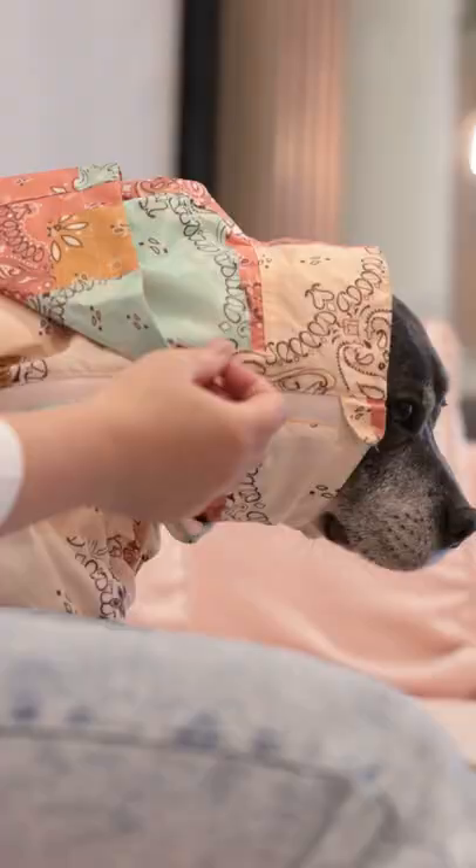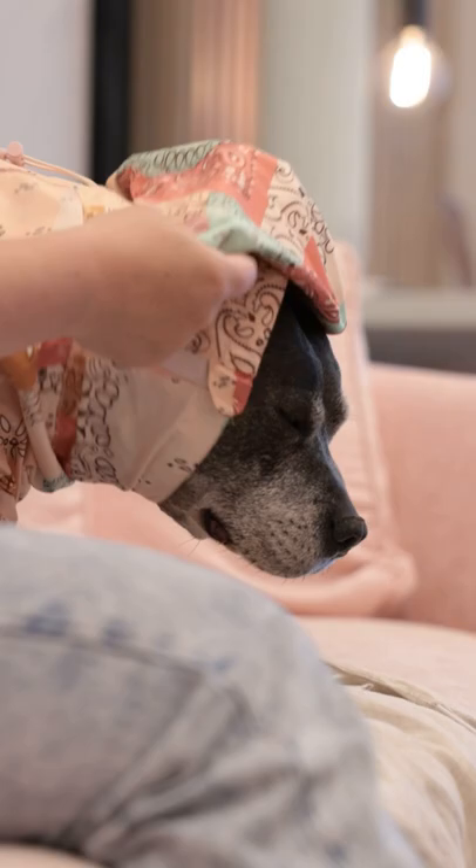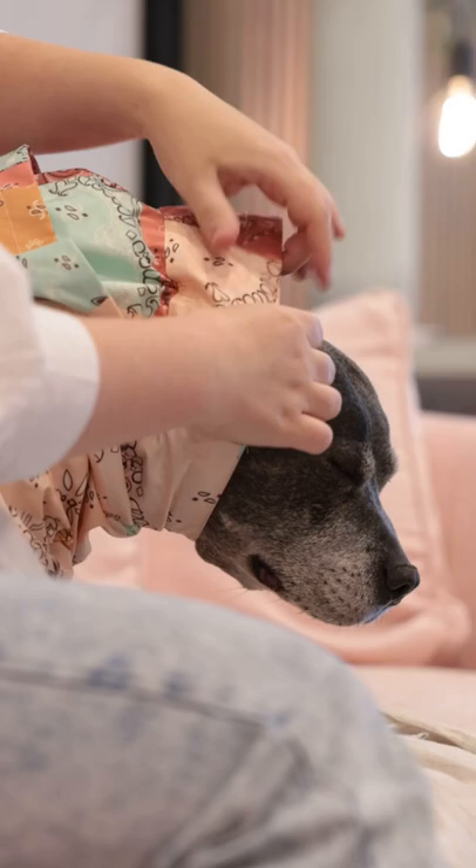There's a funnel neck shape for lots of coverage up at the dog's neck, and here you'll find two different drawstrings which allow you to adjust the neckline to fit your dog perfectly. Having this well fitted around the neck will keep the rain from getting in.